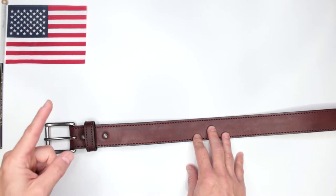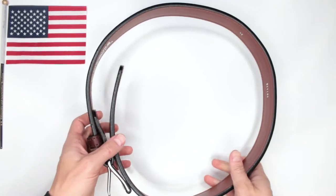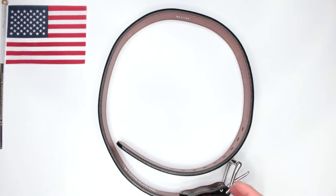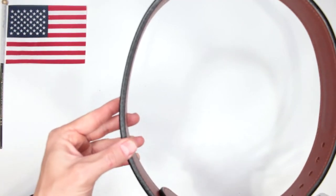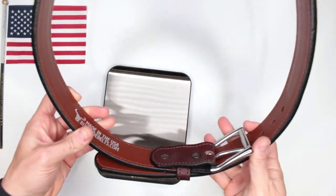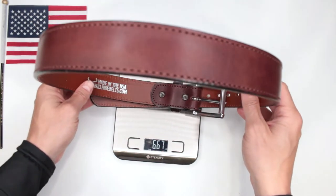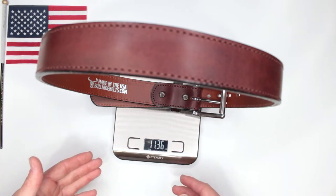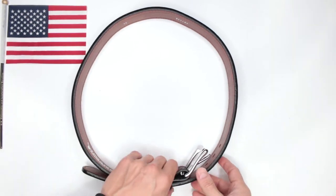Seven different criteria. Criteria number one: comfort level. This is 100% leather, absolutely beautifully made, and I absolutely love the comfort of this belt. Even though it is max thickness — specifically a quarter of an inch — it's pretty thick. The extra thickness and steel core do add to the weight; this size 34 weighs in at 11.3 ounces, so it is on the heavier side.